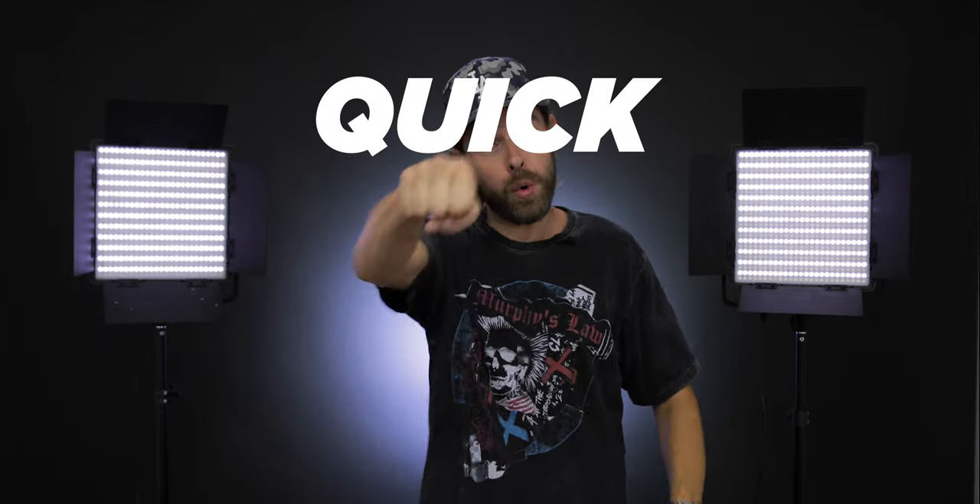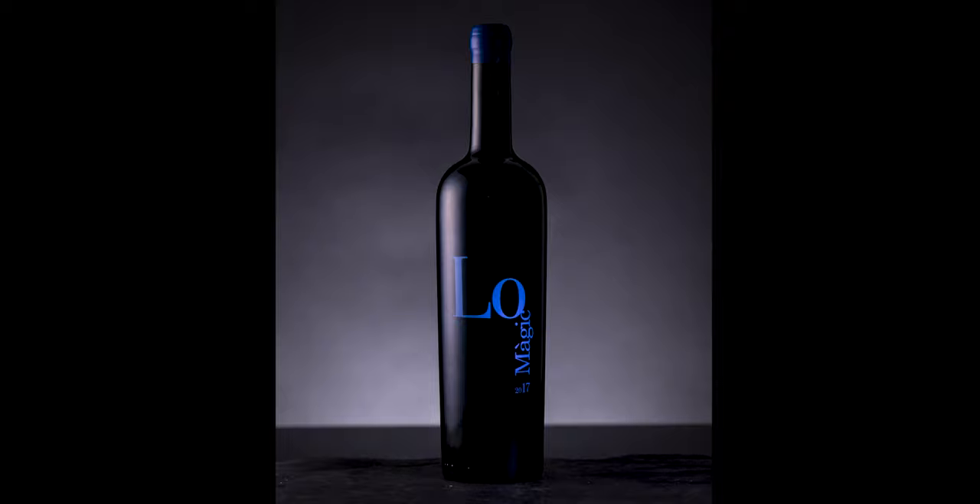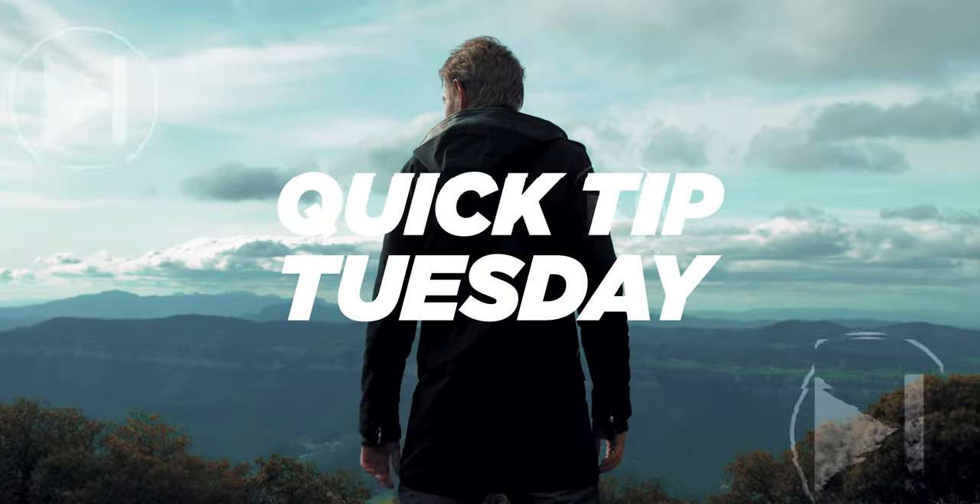Welcome to this new episode of Quick Tip Tuesday. My name is Paul and today I'm going to show you how to go from a picture like this to this.